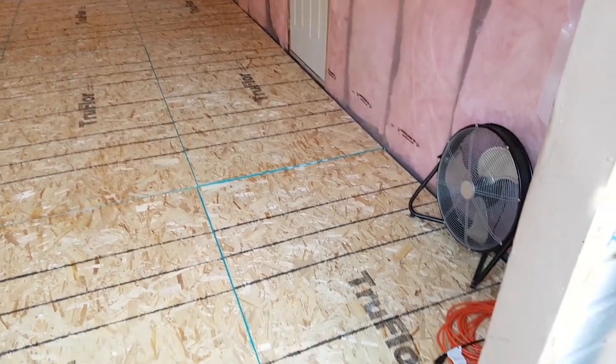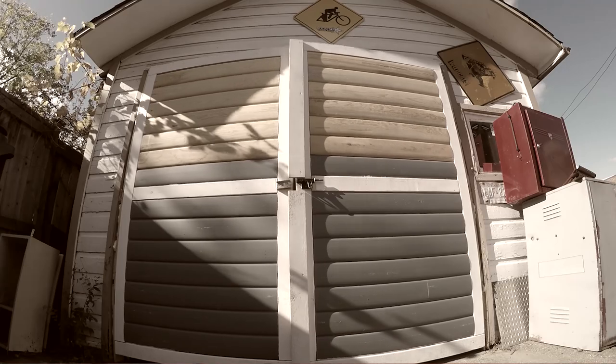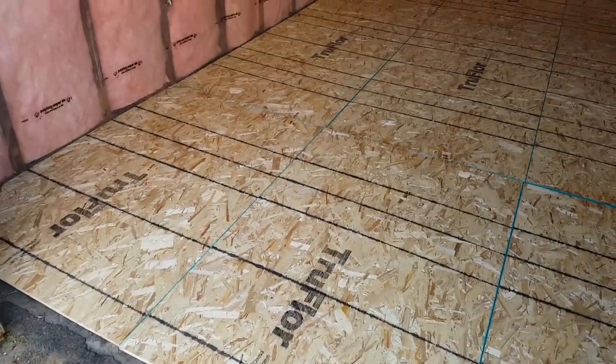The floor laid down, garage door ripped off — might make it two swinging barn doors. To be continued.